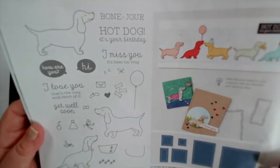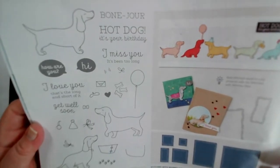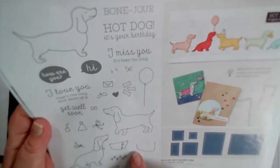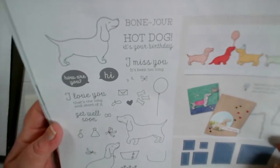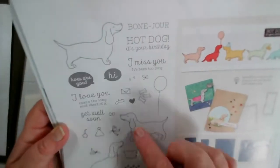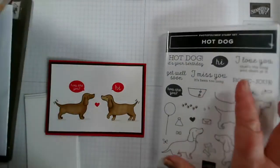It is photopolymer, so it makes it very easy to line up and see what you're doing. And it has a whole series of other embellishments that you can add, which are really good fun. So we have three different dogs — let me use the stamp set and it might be easier to show you.